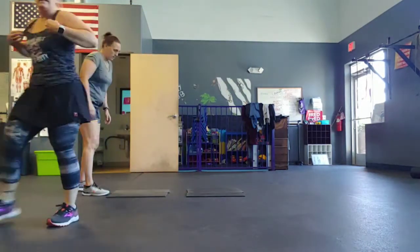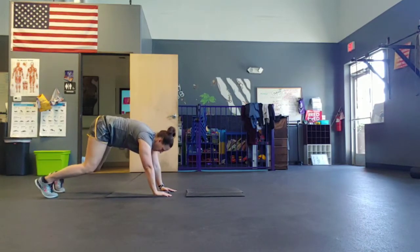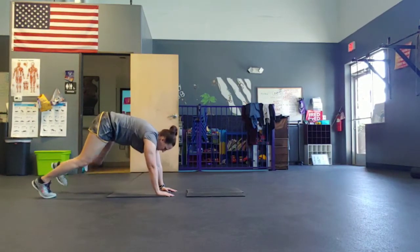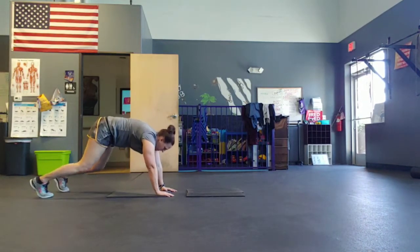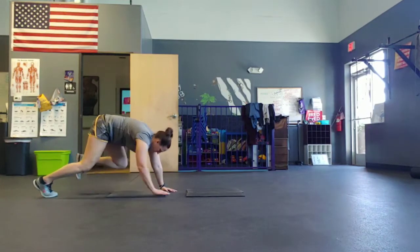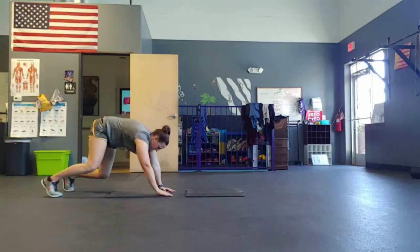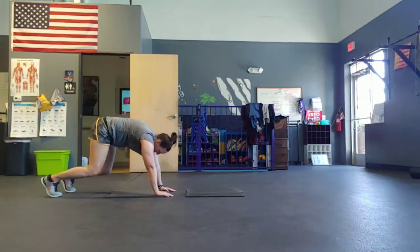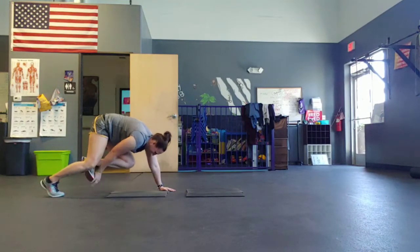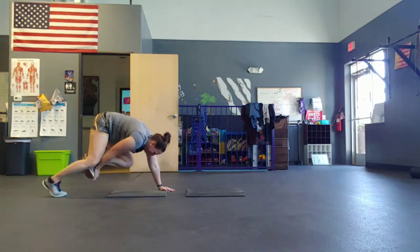Quad plank, touch opposite toe. Five, four, three, two, go. Good. Keep those knees bent. That's it. No button in the air — no button in the air, I'm just saying. I can't see it.